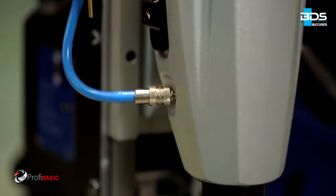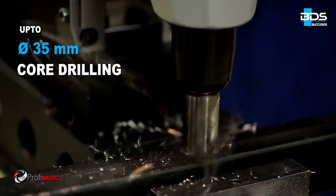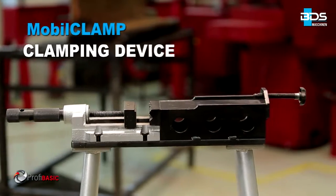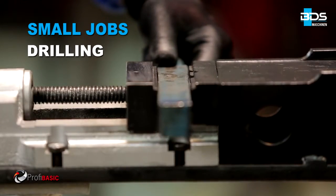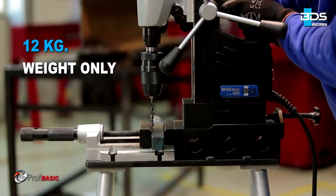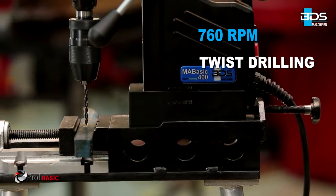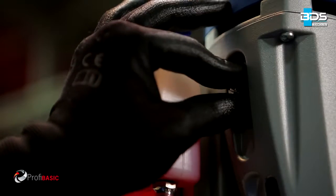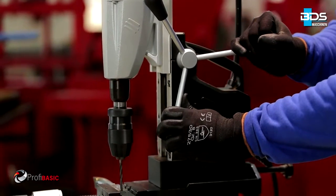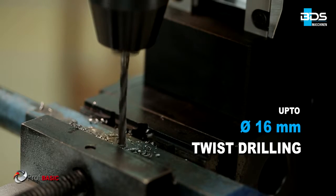Up to 35mm diameter core drilling and up to 55mm cutting depth capacity. The BDS Mobile Clamp clamping device makes drilling on small jobs easy and quick. With its 760 RPM gear setting, the MABASIC 400 is an ideal machine for twist drilling, capable of drilling up to 16mm diameter with conventional twist drill bits.